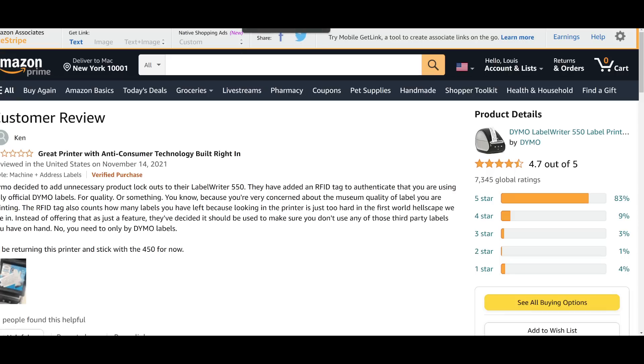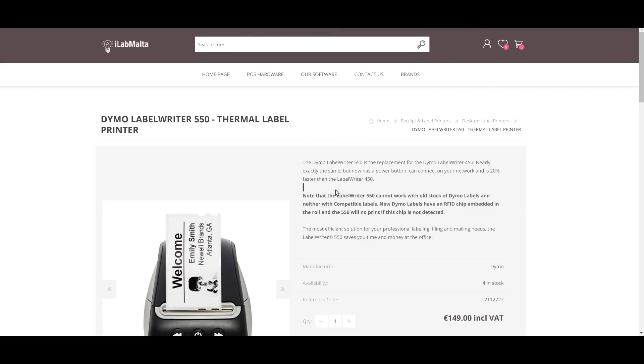Retailers have been getting so much blowback for this that they are actually including it in bold print: "Note — the LabelWriter 550 cannot work with old stock of Dymo labels, and neither with compatible labels. New Dymo labels have an RFID chip embedded in the roll, and the 550 will not print if this chip is not detected." So you bet your ass that the people actually selling this printer are dealing with lots of returns and chargebacks, because most sane people, when they buy a printer, expect it to just print on the paper you put in the printer.